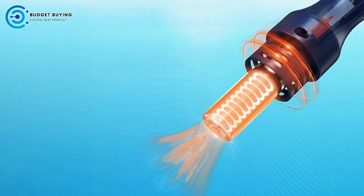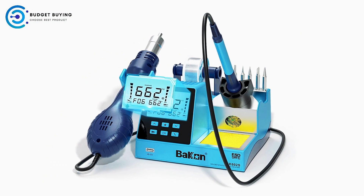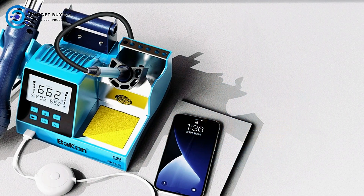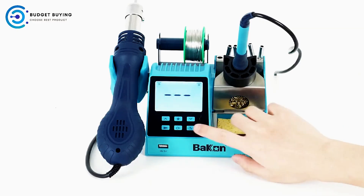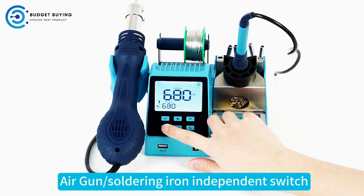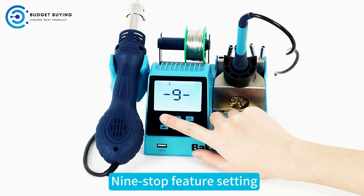The BK602S is a professional-grade rework station specifically engineered for removing IC parts such as QFP, SOP, PLCC, and SOJ. Its design caters to the delicate task of safely and effectively reworking electronic components without causing damage to surrounding areas. The station also features an auto-cooling mechanism that prevents overheating of components, ensuring that delicate parts are handled with care during the rework process.